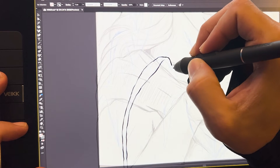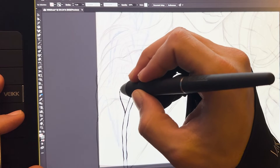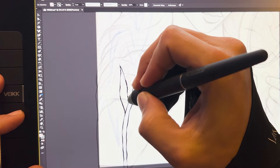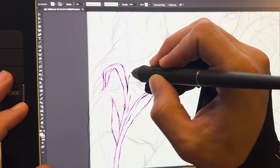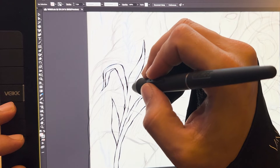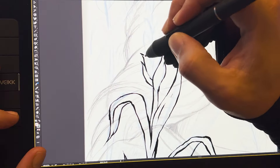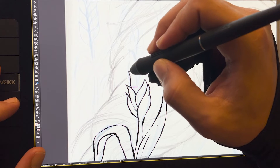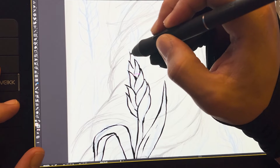The tablet also features a reading height of 10 millimeters, referring to the sensor's detection range of the digital pen above the tablet surface. This indicates the maximum distance between the pen tip and the tablet surface where the pen can still be detected. In the case of 10 millimeters, the pen can be lifted up to 10mm above the surface and still be recognized by the system, providing freedom of movement when drawing without accidentally modifying a stroke.